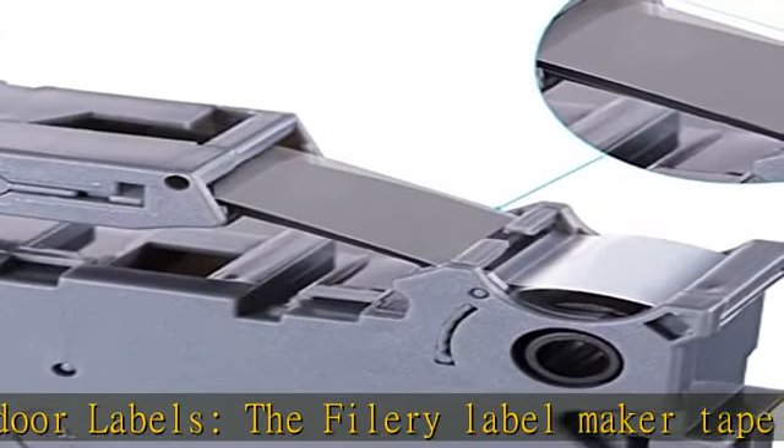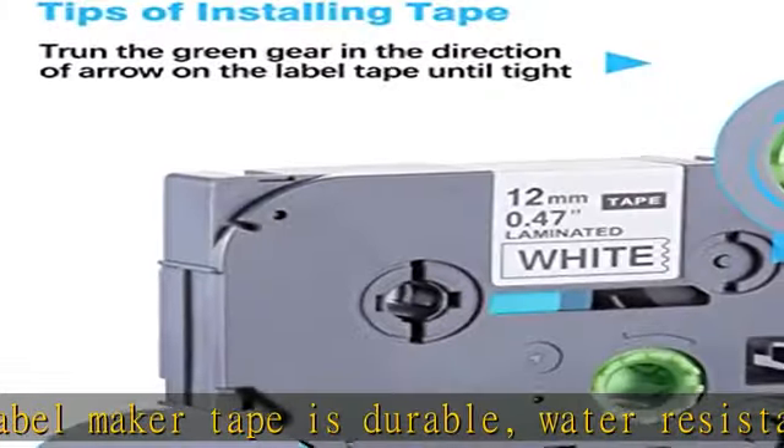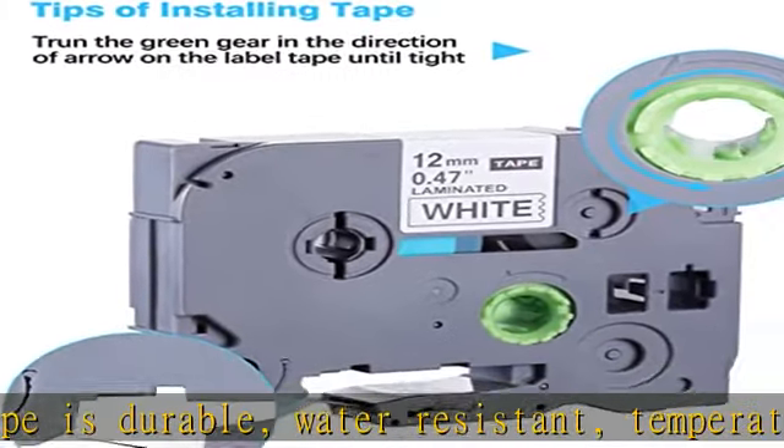Easy to apply — the split back of the P-Touch Tape is easy to remove, which makes the replacement label tape easy to peel and apply to multiple surfaces.